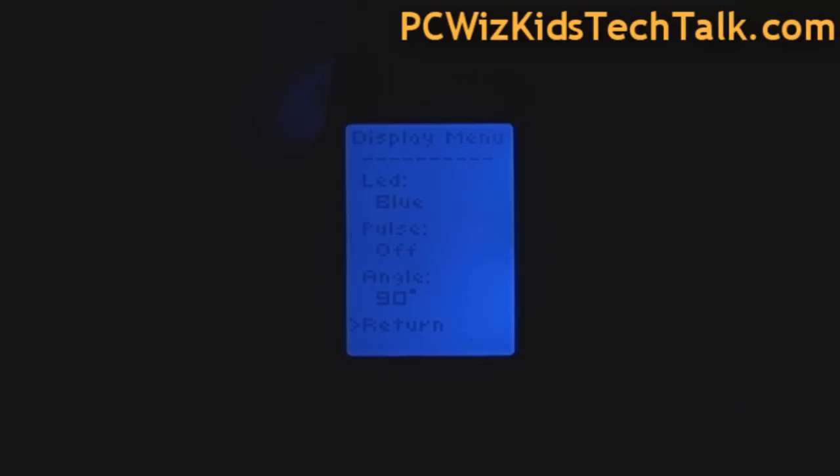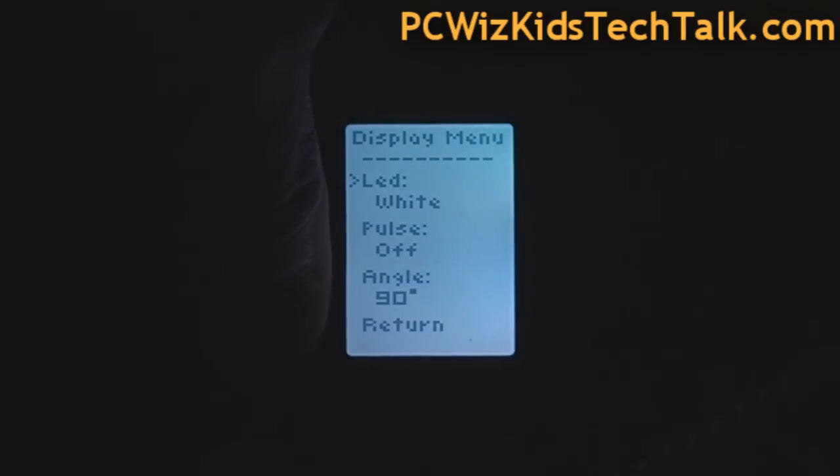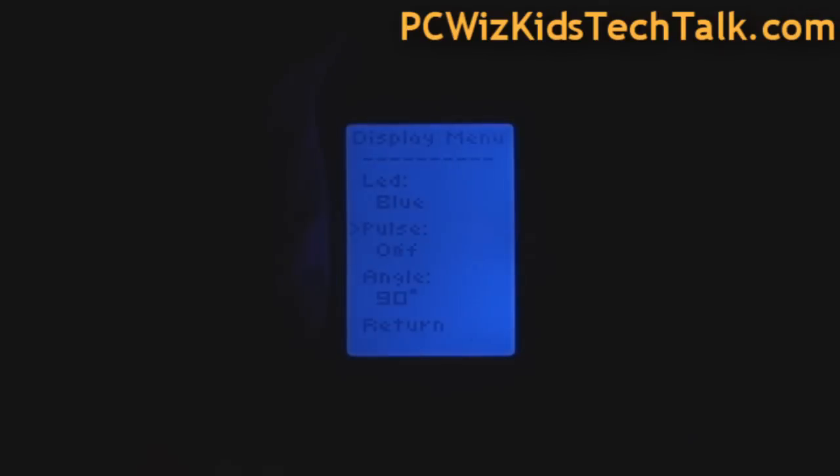If you're not that keen on the blue color on the display, you can actually change the colors. You can adjust the way things are displayed to match the colors of your LEDs in your case. You can rotate and go through the colors and choose the one you like most. You can even have it pulsate — go in and out, kind of pulsating. There are lots of different options to control and customize the display, including adjusting the angle, since depending on the orientation and how you're installing this on top of your CPU, you might need to adjust the way the display shows things.